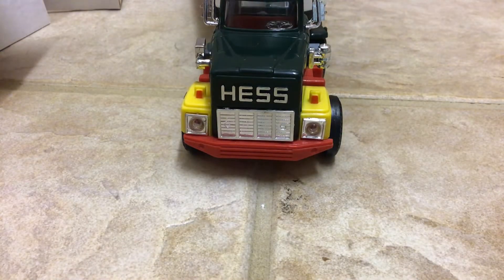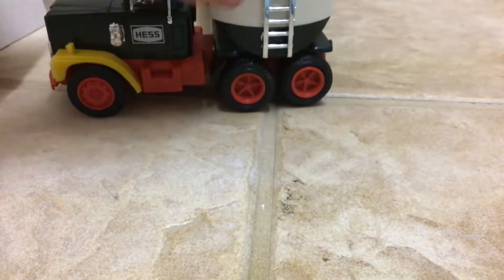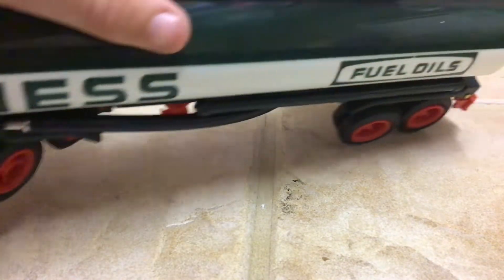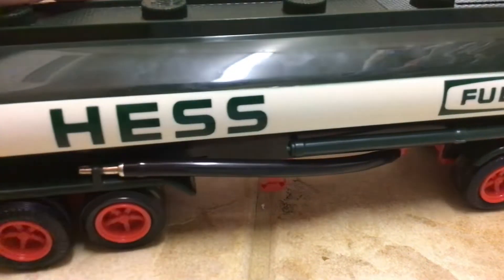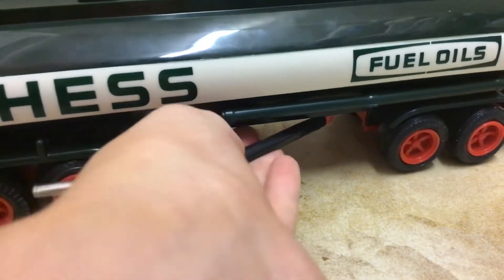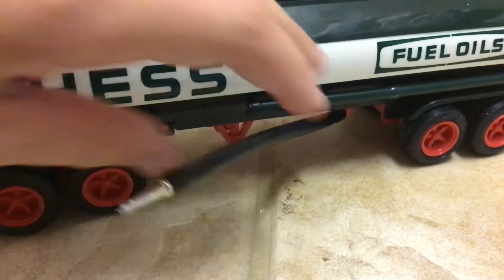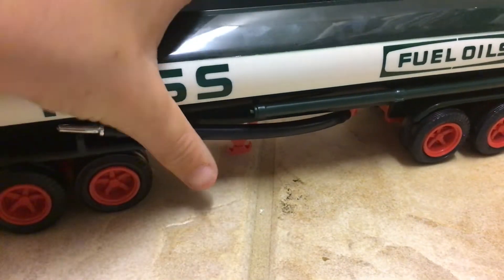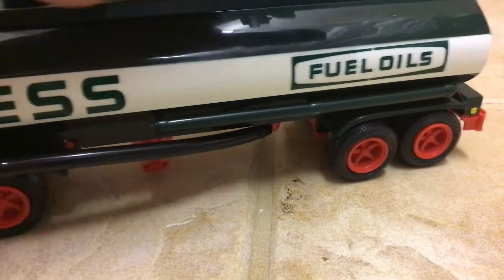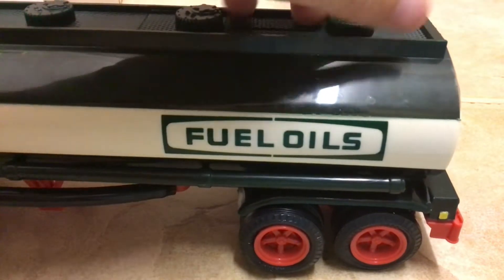Here's the truck — yellow and red, got the grill. This doesn't light up. There's a ladder right here. The older ones have a darker green, now they've got that bright lime green. Also, what's really cool is this little nozzle thing. Here's the bank compartment — I'll go get a quarter, be right back.